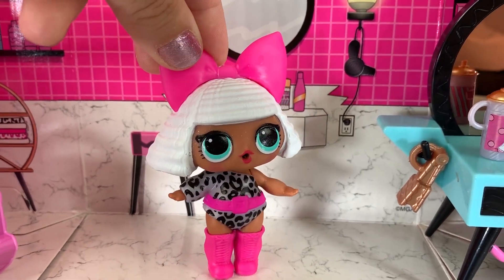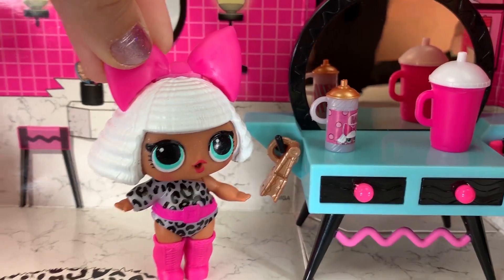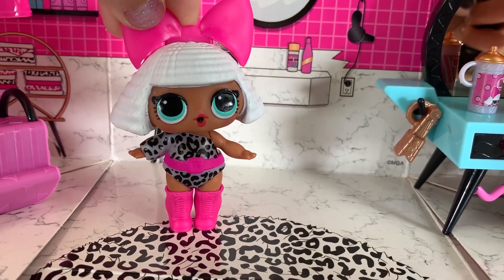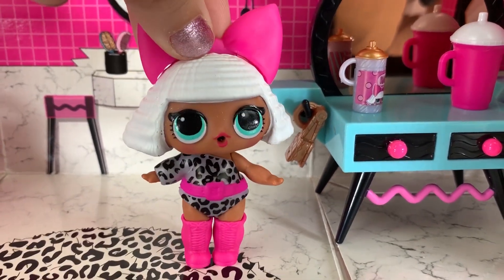Welcome to D.Va's Hair Salon. What can I do for you today? Would you like a wash? Would you like a dry? Would you like a crimp or a style? Come over here. Have a seat and I'll get you all styled up.